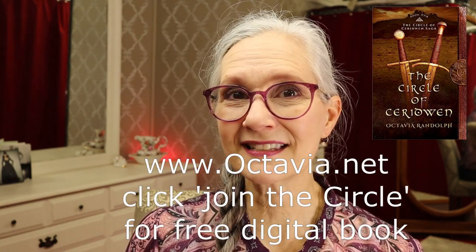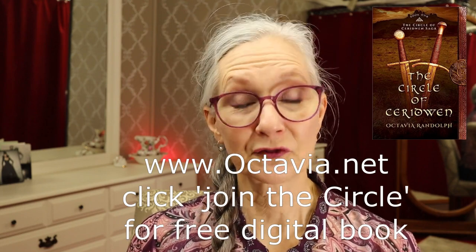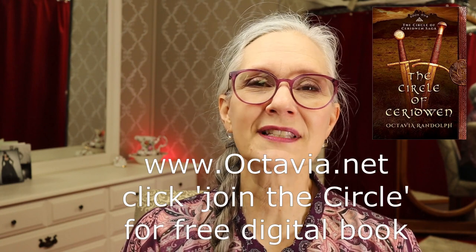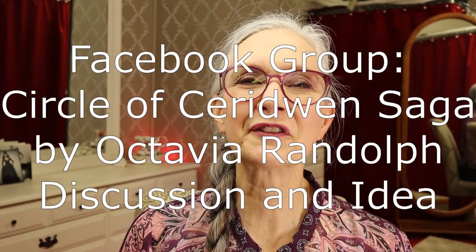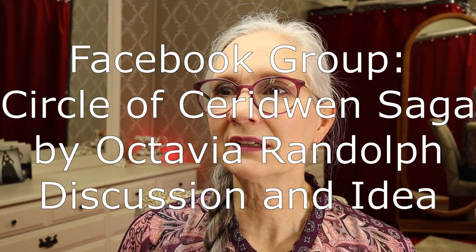Before we jump into it, I need to give a shout-out to Octavia Randolph. If you have not read her series, The Circle of Caridwen series, go to her website Octavia.net and you can download the first book in the series for free. It's a free electronic download, which is probably what got most of us hooked on the series, and once you've read that book they just get better and better. There's also a really wonderful Facebook group called The Circle of Caridwen Saga by Octavia Randolph Discussion and Idea Group.